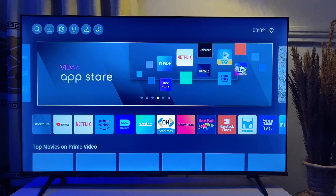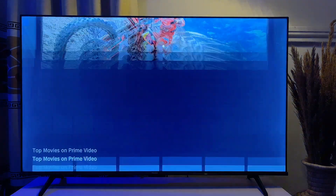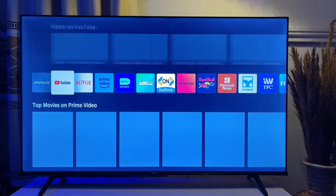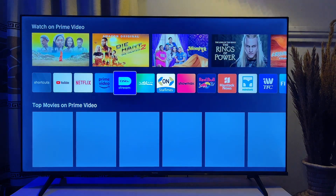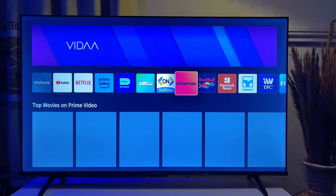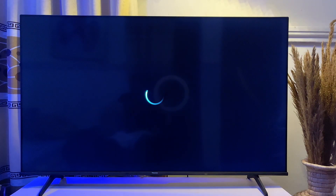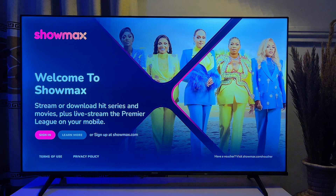In this video I will show you two ways to sign in or log into Showmax on your TV. I am using the Hisense Vida Smart TV, but it doesn't really matter what TV you're using. Whether you're using a Samsung TV, an LG TV, or a Sony TV, whatever TV you're using, this tutorial is going to work well for you.